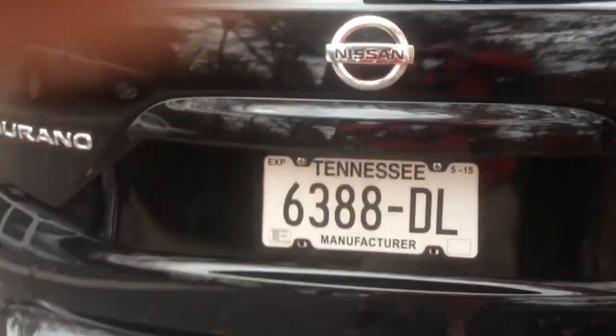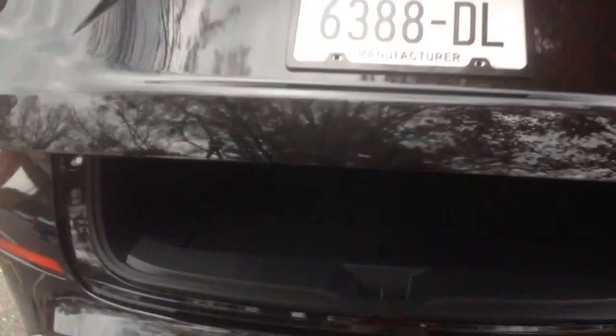Let's hop in the trunk — this is really cool. There's a power-operated liftgate, and then the seats can fold down with just the flip of a handle, which is a really handy feature you can do with one hand.